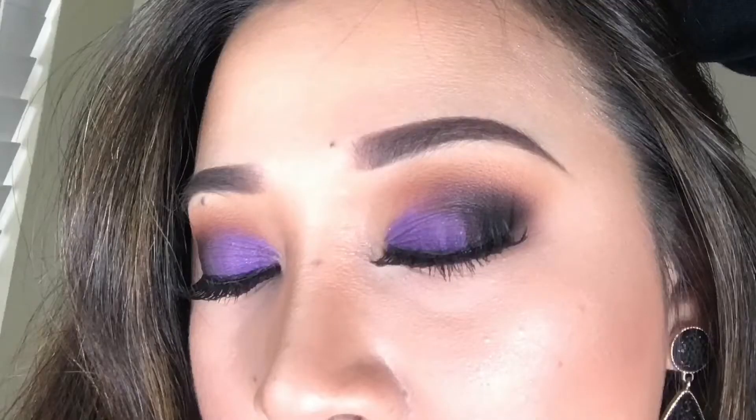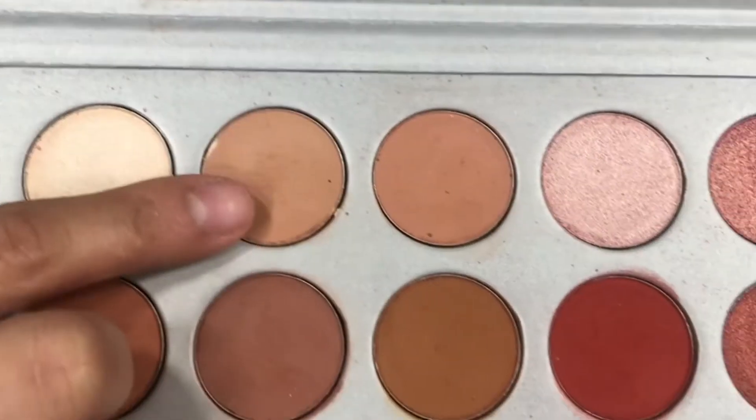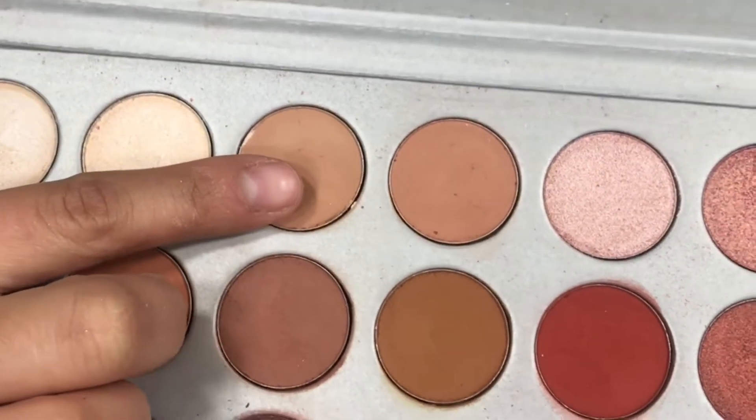So now I'm going to create a look for you guys so you can see how these eyeshadows perform. I have already put a primer and I have set my whole eye area with a loose powder. Then using the shade Silk Cream, I am going to apply that on my crease — this is going to be my transition shade. By the way, ignore my brows, I am not done with them yet.